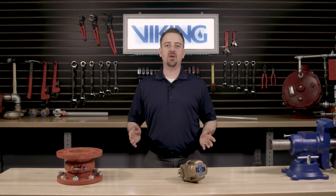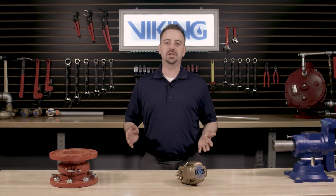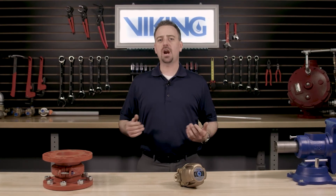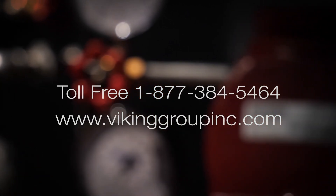This concludes the repair parts video for the repair kit in the Viking Model D2 Accelerator. If you need additional information or have additional questions, please visit our website at vikinggroupinc.com or call our toll-free number at 877-384-5464.